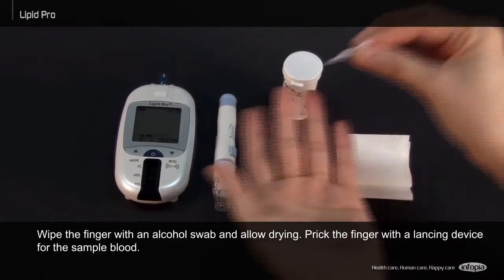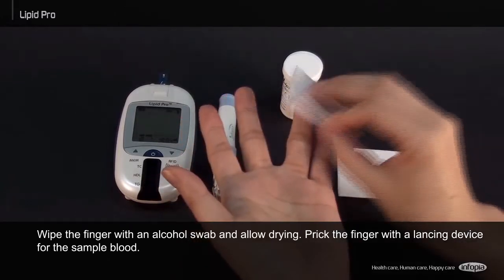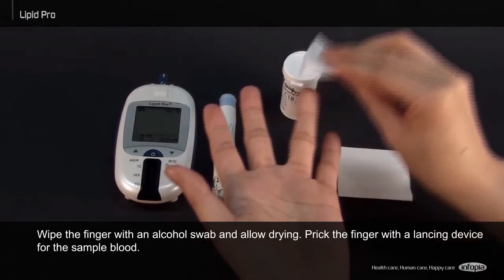Wipe the finger with an alcohol swab and allow drying. Prick the finger with a lancing device for the sample blood.